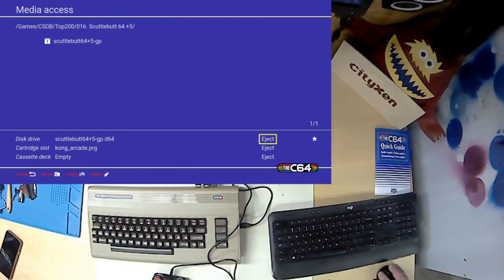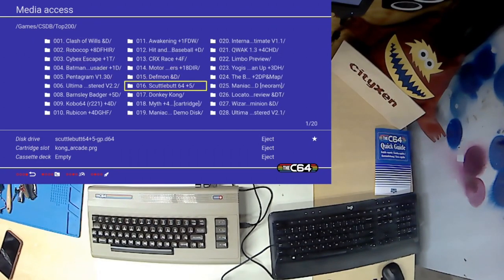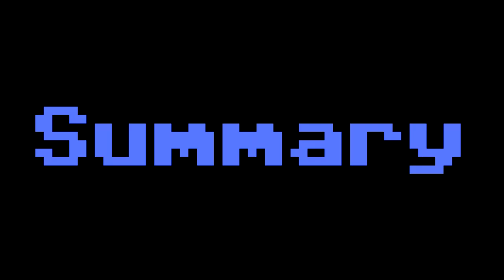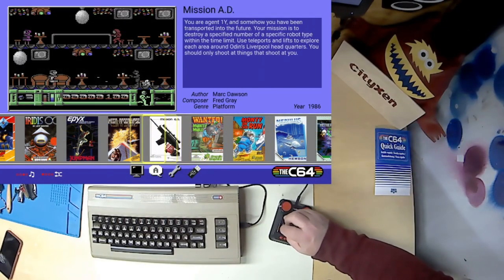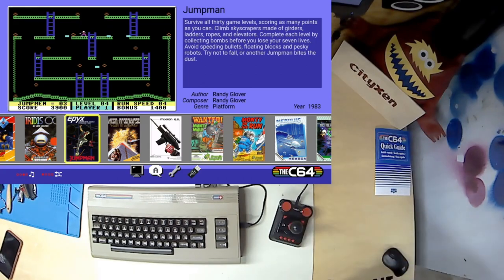Either you have two joysticks or a software switcher option just like the virtual keyboard — that seems like it would be such an easy slam dunk option for them to have. All of the problems with the C64 here are problems that can be fixed in future firmware versions.